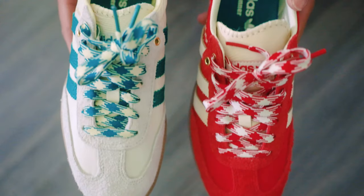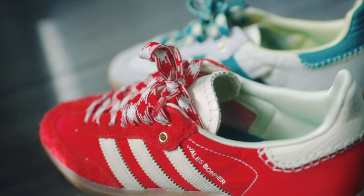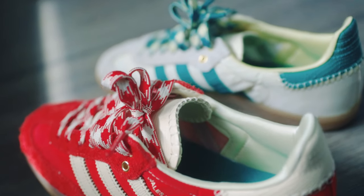Sizing wise, I went with my true to size which is a 7.5 on the cream green, while I got a size 8 on the red pair because that was the only available size. Both shoes feel the same even though there is a half size difference. Since the Wales Bonner Samba are just as narrow as the regular Samba, I suggest going half a size up for most people and a full size up for those who have really wide feet.